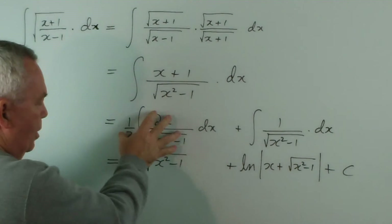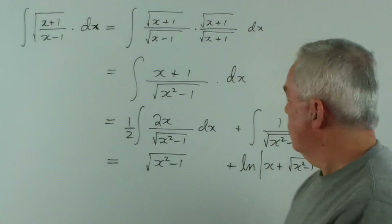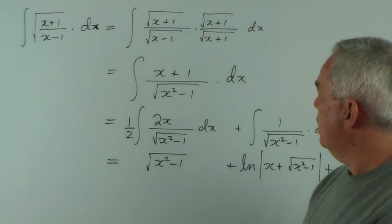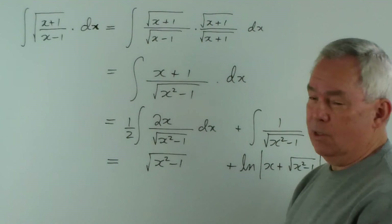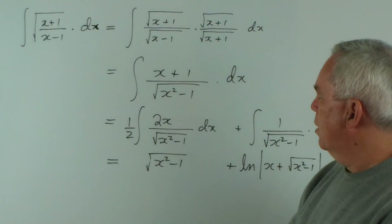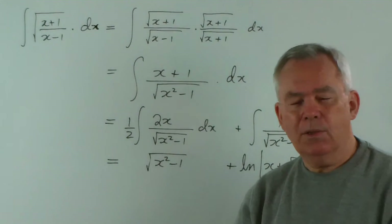This one you'd certainly be expected to work out. And that's the solution to that particular integral — fairly short and sweet. An interesting little twist because we saw the need to get a pattern we recognised in the denominator. And thereafter, it was just a matter of separating out the numerator and working on the two parts.